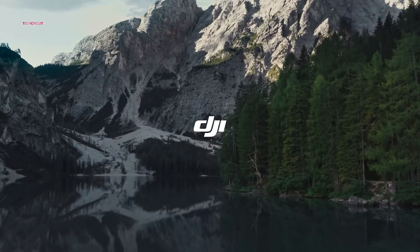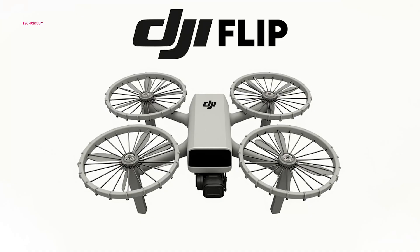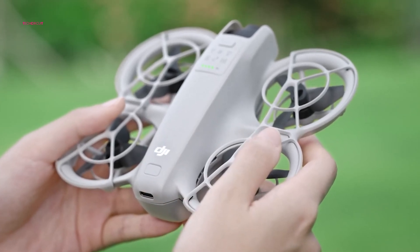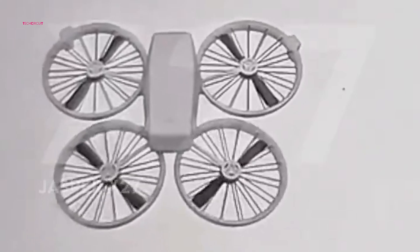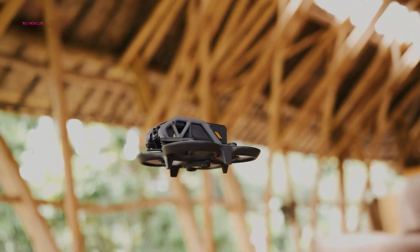DJI is set to make waves at the upcoming CES event in January with the unveiling of its latest sub-250 gram drone, the DJI Flip. This compact marvel is expected to combine groundbreaking safety features with exceptional portability, making it a strong contender to rival DJI's popular Mini series. With a distinctive folding mechanism and a fresh design approach, the Flip aims to set a new benchmark for travel-friendly drones while addressing gaps in the current lineup.